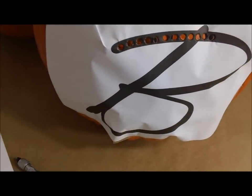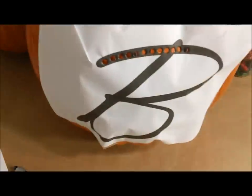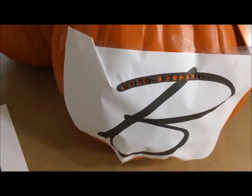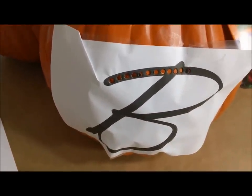What I did is I wasn't sure exactly which monogram or which letter I wanted to use, so I printed off a couple of fonts on my printer, cut them down, and attached them to the pumpkin with tape. I would suggest that when you go and pick out your pumpkin, look for one that's going to sit right and would lend itself to being embellished with a monogram.